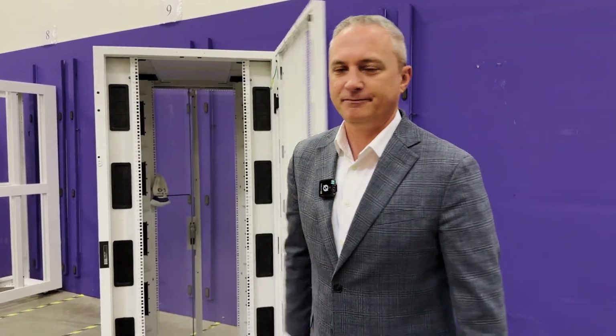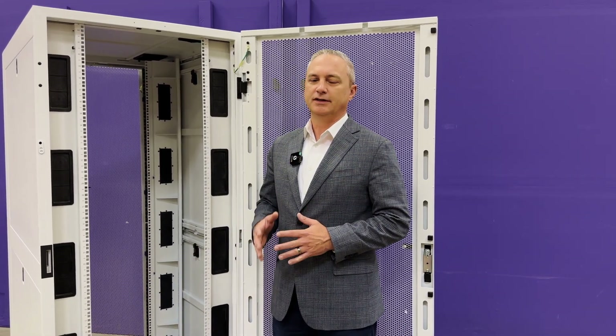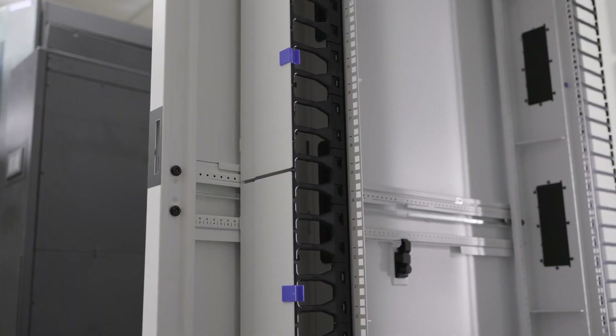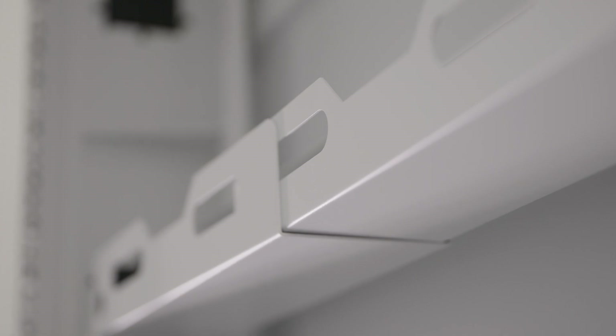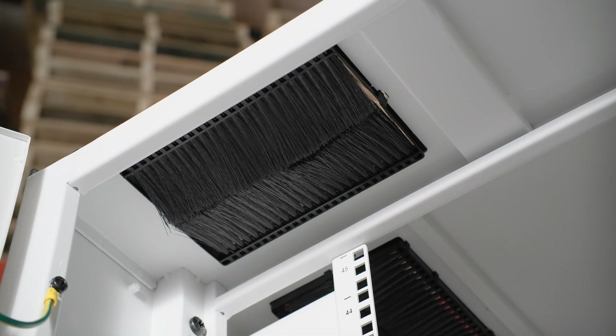First we'll start off with the inspiration for the name. The InfiniRack is almost infinitely configurable with multiple heights, widths, depths, black and white colors, and what's really important is all of the cable management and airflow management accessories that you can configure under a single part number and that are installed right here in our factory.